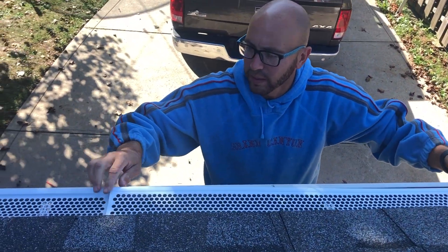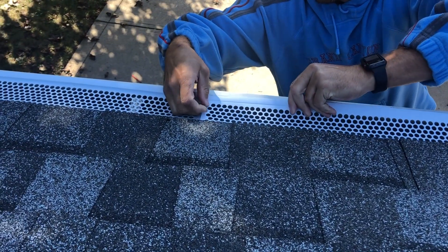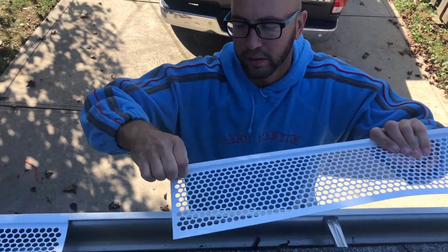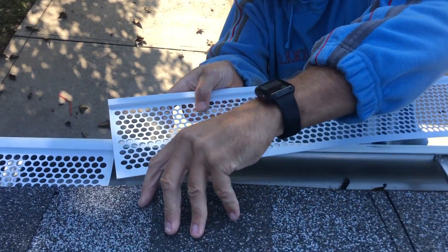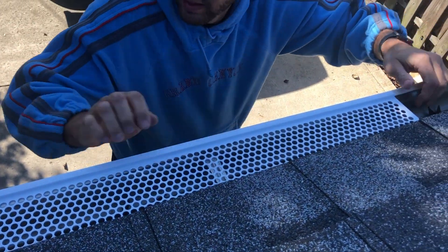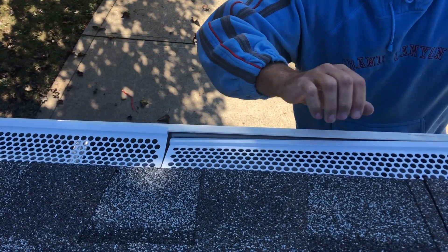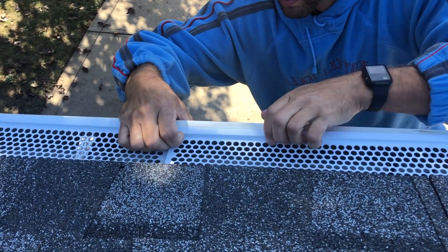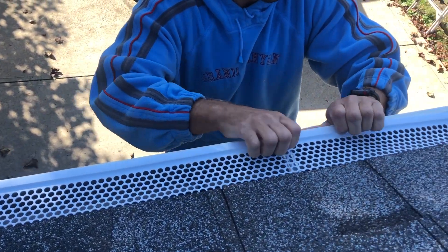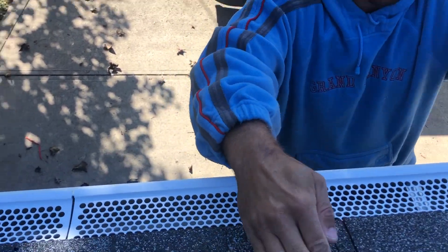Then we're gonna line it straight up to the other one. I put it in backwards — we want to have the lip, this little lip right here, on top. So let's push that back in under the drip edge, then line it up, and just start pushing it in. And then that's it.